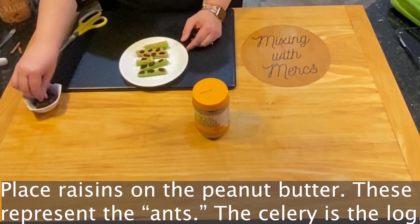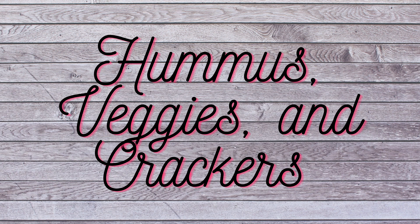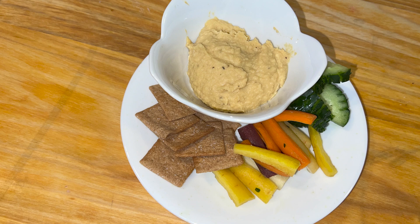The peanut butter is going to provide some protein, the celery is your base, and the raisins are going to be a serving of fruit. The next snack is hummus, veggies, and crackers. I know a lot of adults don't enjoy hummus, but surprisingly a lot of kids really do. By having a whole grain cracker with this, along with the chickpeas in the hummus, you're going to be creating a complete protein with this snack.